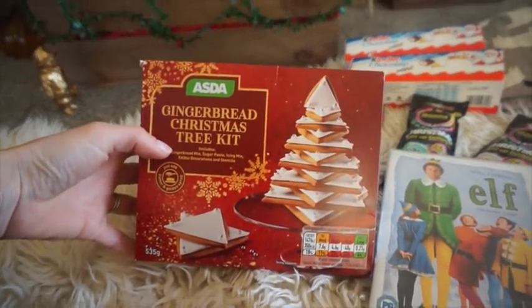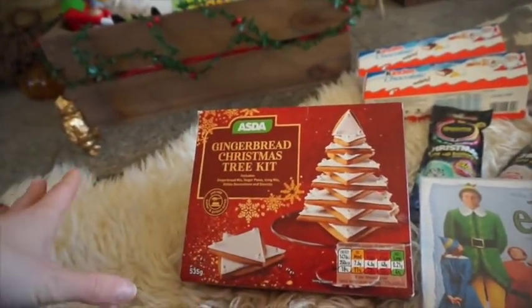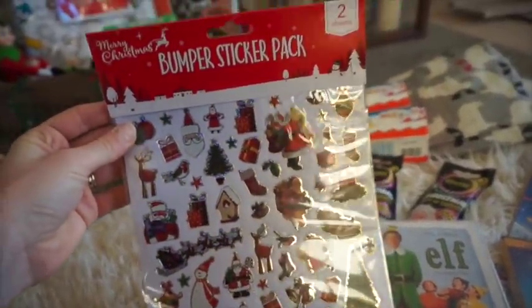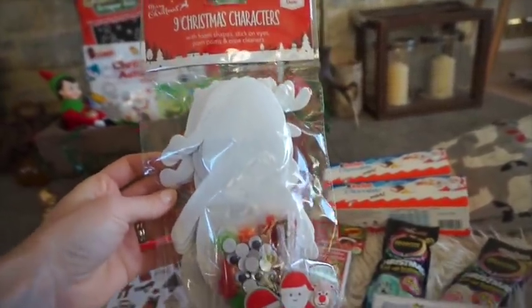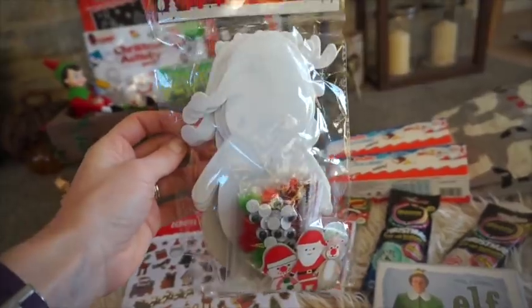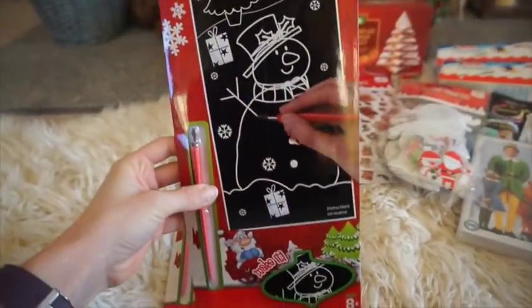The gingerbread Christmas tree kit has everything in it — you just add butter and golden syrup and it's pretty much done. I thought it would be fun to make over the Christmas period. I think it was three pounds or three-fifty from Asda. From the pound store I also got some Christmas stickers — two sheets in a pack — and Christmas character figurines: nine in a pack, and you can decorate them with different bits. Just a bit of fun and easy to keep the kids entertained for half an hour.